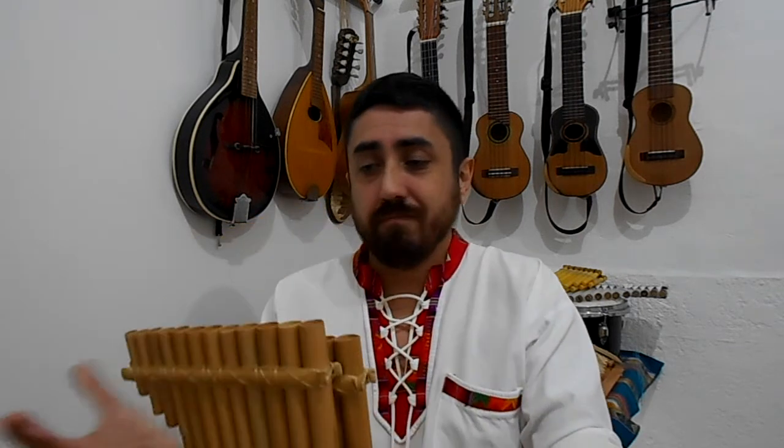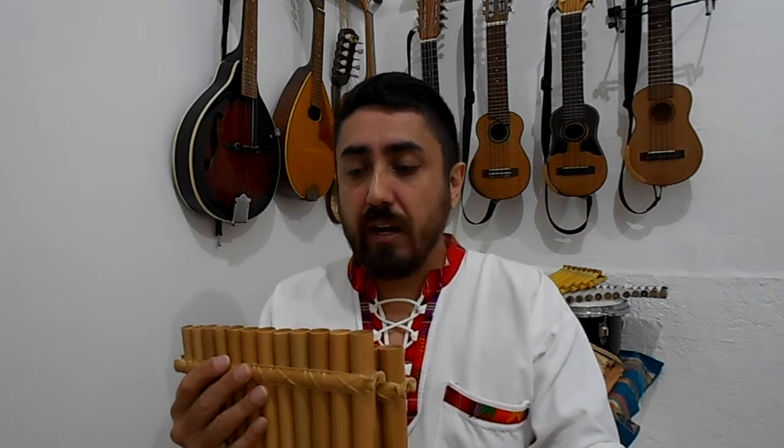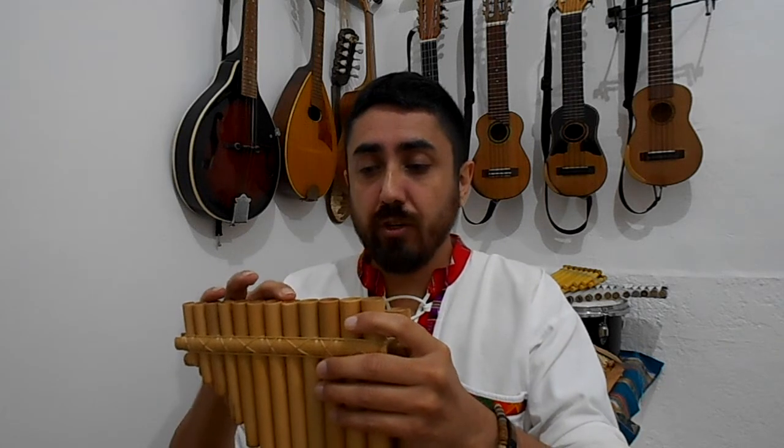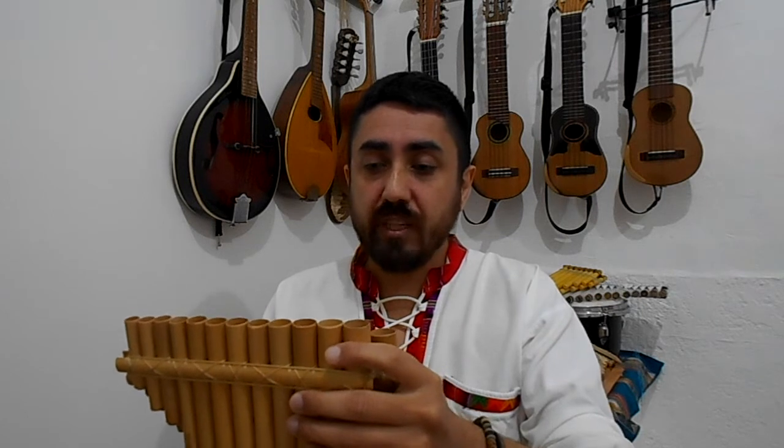Essentially what these things are is pipes — tubes of different lengths. So how you get a sound is very simple. They're actually quite easy to play and really quick to progress with.